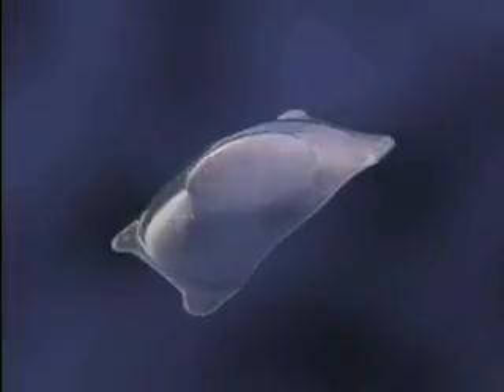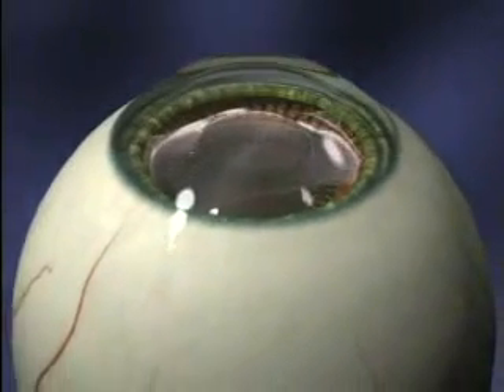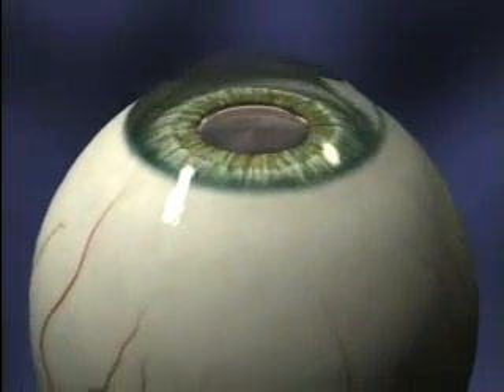Your doctor has determined that you are a good candidate for the Star Visian Implantable Collamer Lens, or ICL. This short video will demonstrate the steps your doctor will take to insert the lens during a short outpatient procedure.